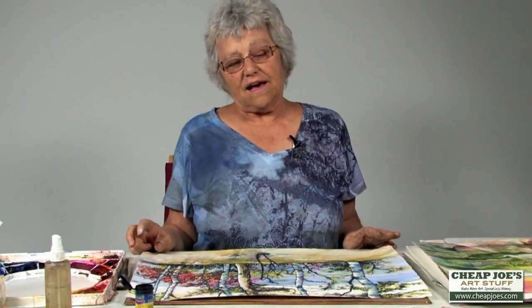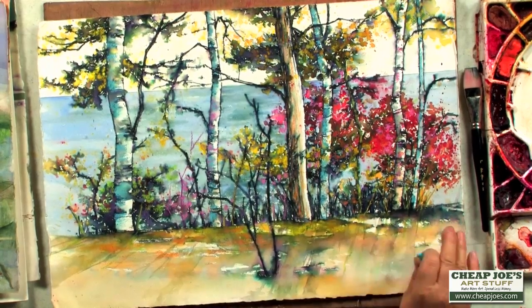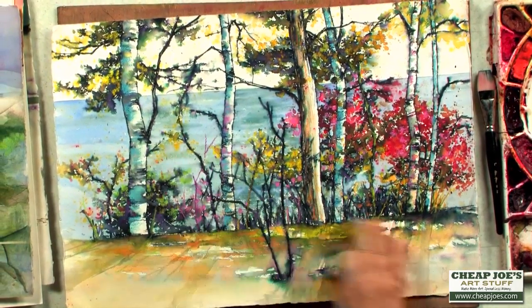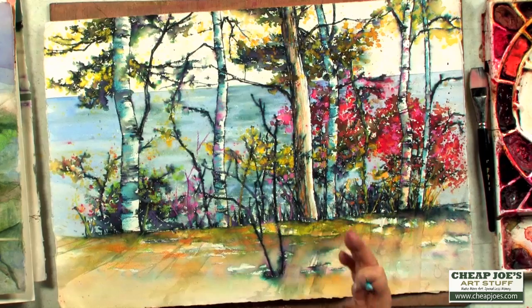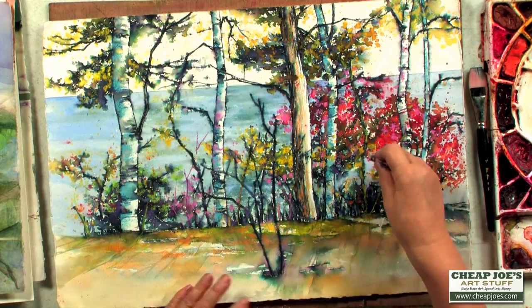Now I want to move into this other product, these Caron Dash crayons. They're absolutely incredible. So after I finished my wedding painting and it dried, I came in and painted the colors with watercolor and then I just came in with these crayons and just started scribbling all over it.